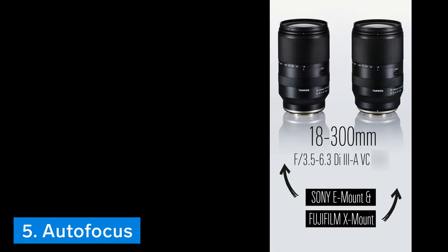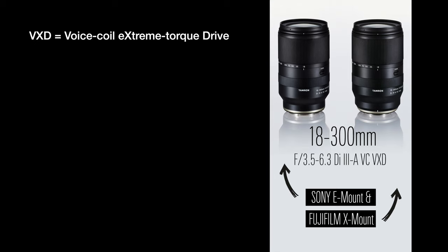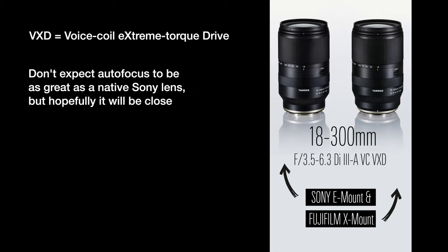Thing number five is that the lens does have autofocus, with a linear motor that Tamron claims has superior quietness and agile performance. I wouldn't expect the autofocus to be as good as a native Sony lens, but I'll definitely be interested to see just how accurate, fast, and quiet it really is.